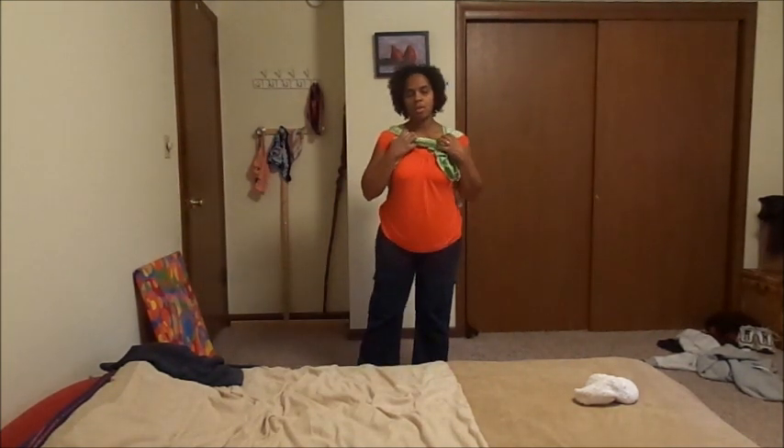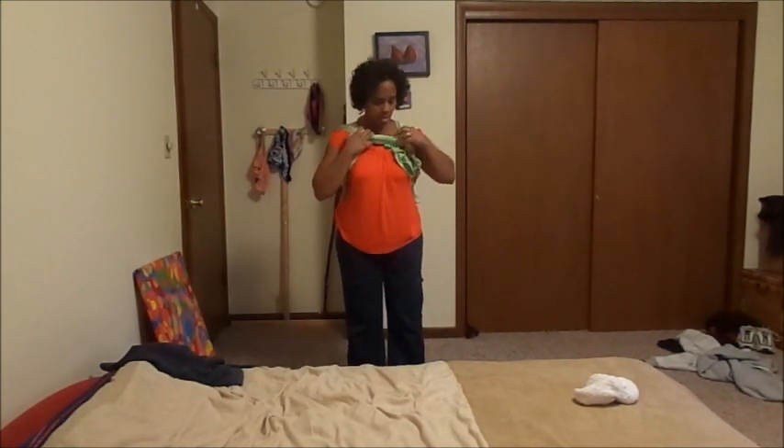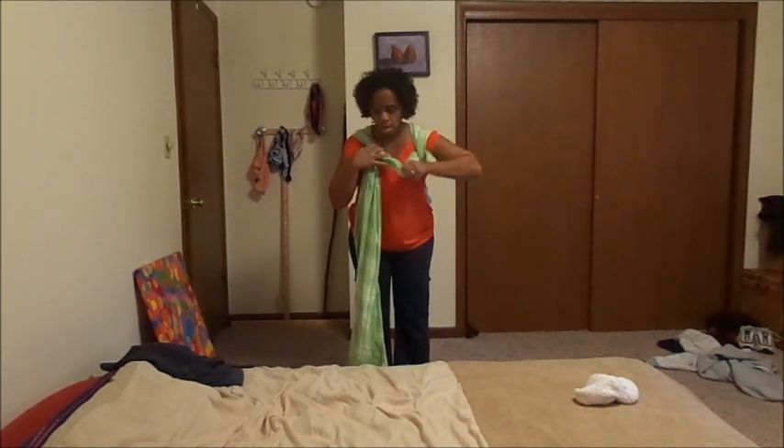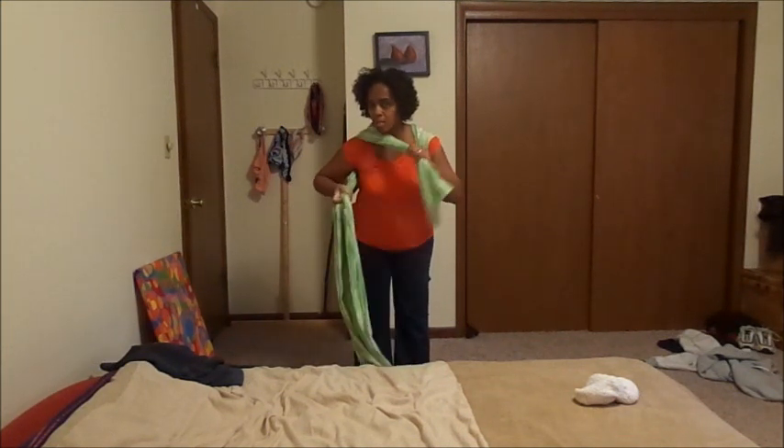Hi, I'm Judy, and I'm going to show you real quick how to get a newborn down off of your back. I'm going to go ahead and undo my carry, and I'm going to use the wrap as a little hammock to help swing him down.